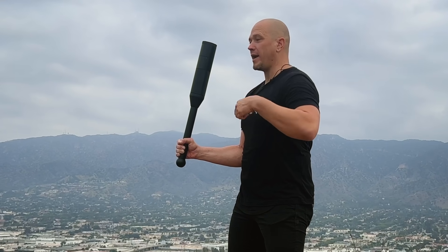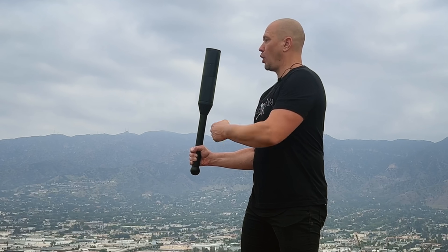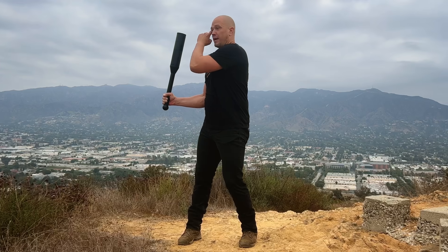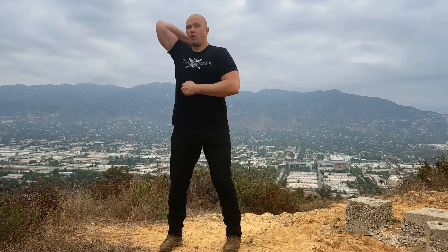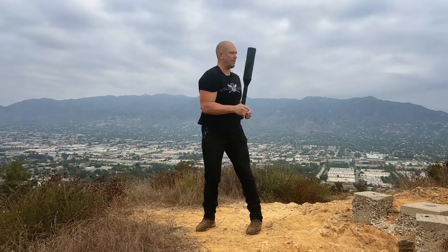Then we combine that with a 180 rotating pullover. A 180 means your body is going to rotate 180 degrees; pullover means you put the club behind your head, rotate your body, and pull over. The elbow position is key — if you start and stop in the wrong position, you won't be able to do this exercise. Inside circle, stop. Elbow on body. Club goes past the same side of your head, just like when throwing a baseball. Behind the head, rotate 180 degrees, pull over. Elbow comes to the stop position. Inside, stop. 180, stop.